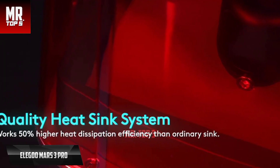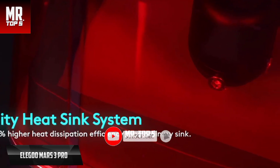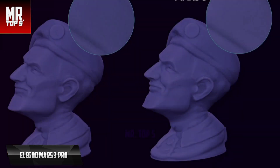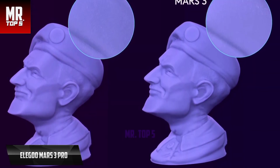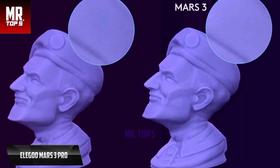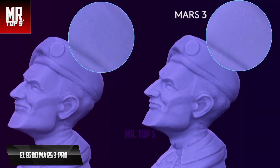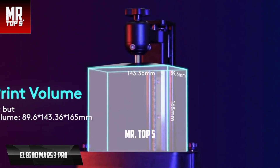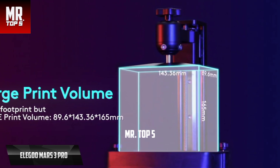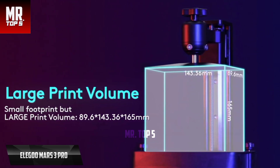The Mars 3 Pro has a round design that gives it a modern, professional look. The printer's base abandons the angular design of the past, opting for an injection-molded plastic cover instead of the sheet metal of the previous model. The power button is now conveniently located in the front next to the USB slot and below the 3.5-inch touchscreen. The interior has been completely revamped with a large build plate, a redesigned tank, and a higher resolution screen with a new light source underneath.